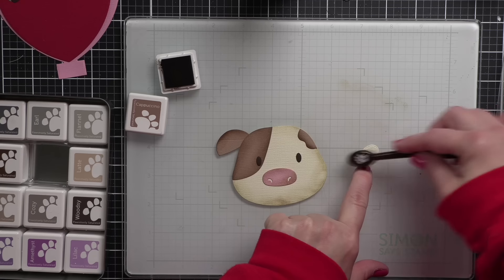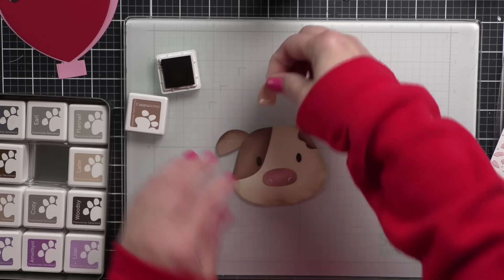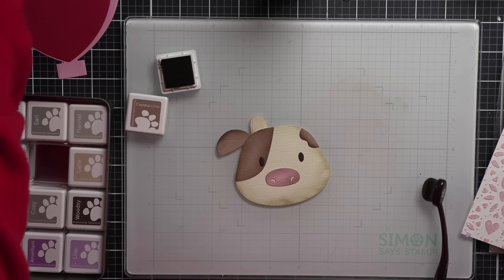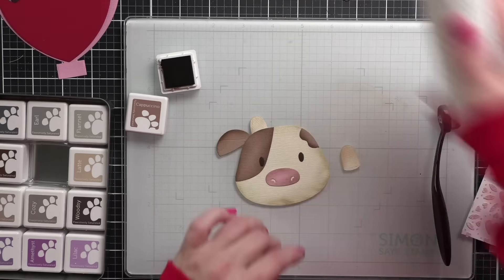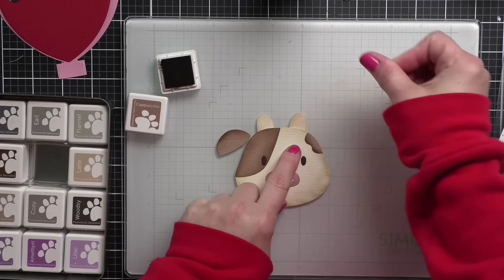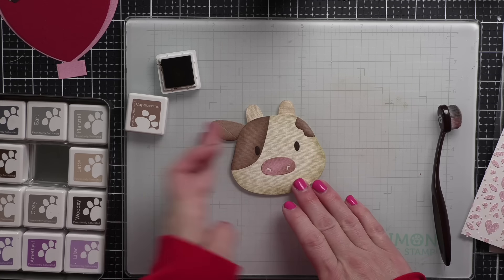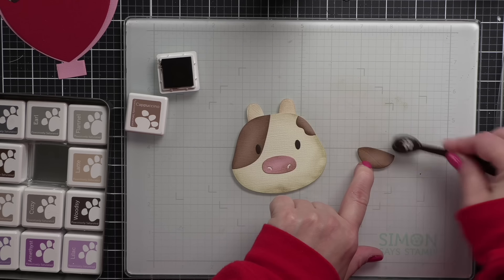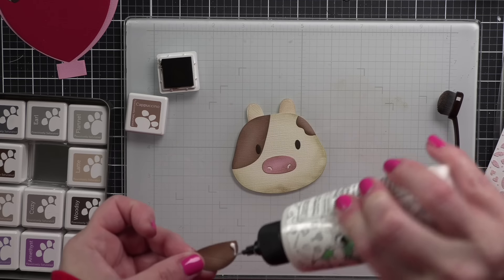I want to get my ears and I realize I have that completely upside down, so I haven't glued it down yet — thank goodness. We're going to go ahead and add a little color to the horns, add a little glue, and pop those in place. Sometimes you just have to flip it around. I'm adding a little bit more cappuccino ink to all of these pieces.